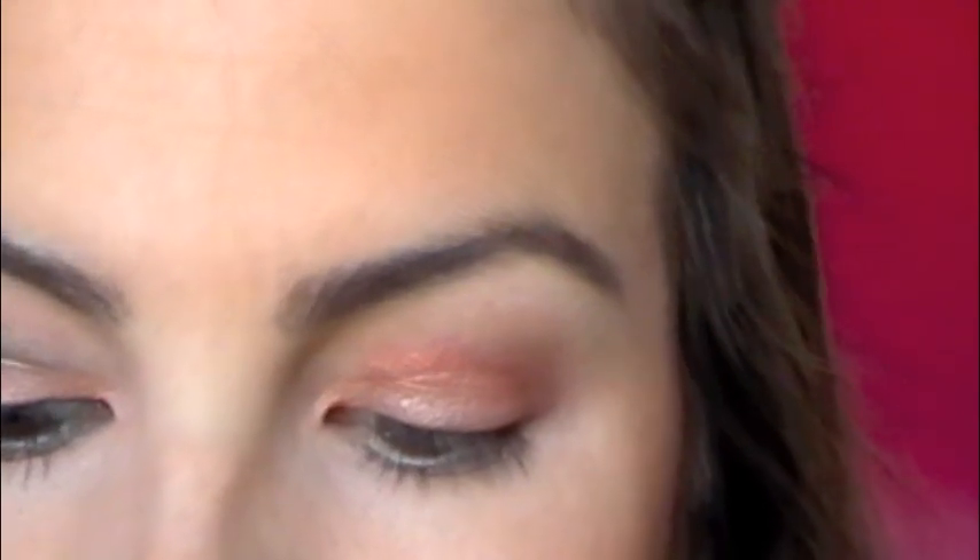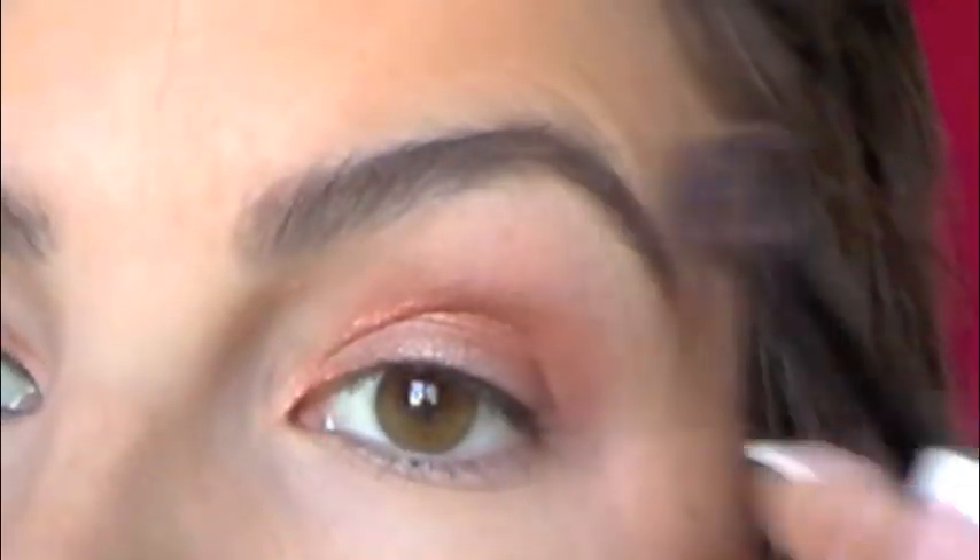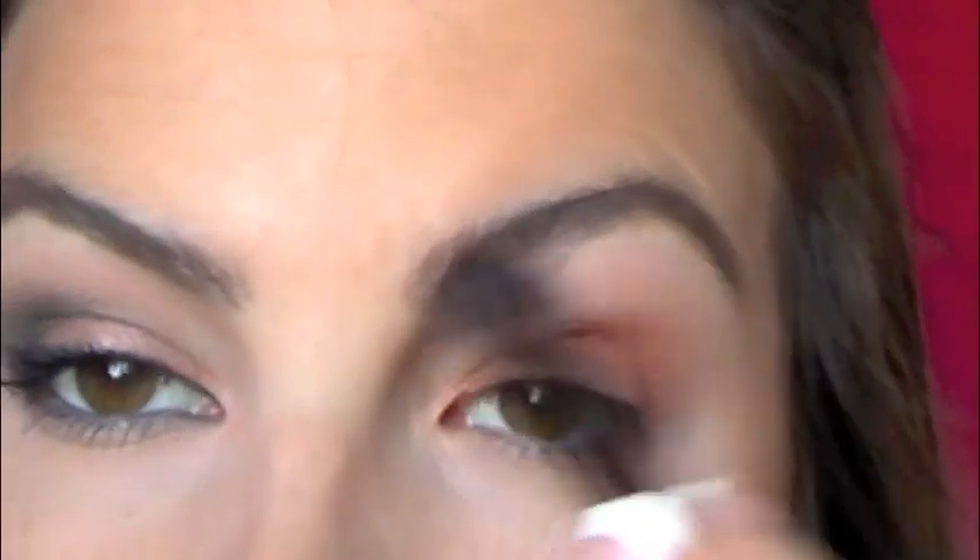From there, I'm going to apply a really light highlight shade. I'm using this color from NYX called My Favorite Color. You can see it's got a pearly light sheen to it — you could pack it on the lid for a really light shimmery color, but for this we're using a really fluffy brush just to get a wash of light color up there.